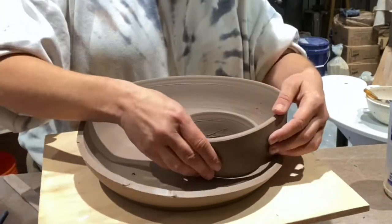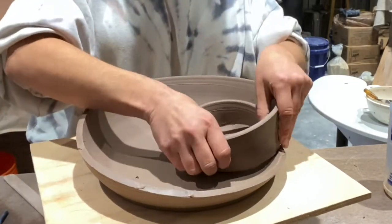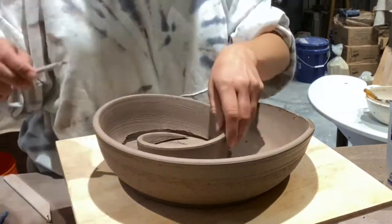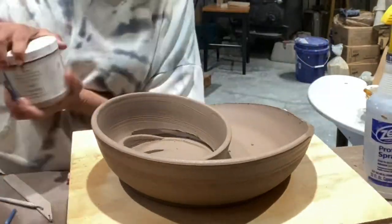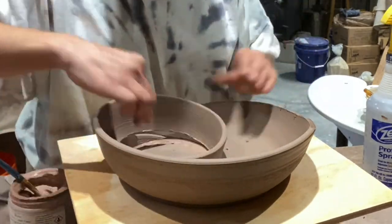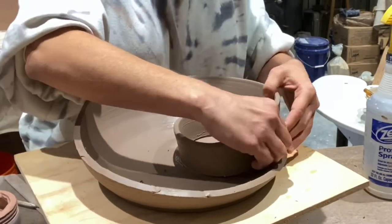I just marked my line for where I'm going to score the base — I kind of just made a little tracing. So I'm going to score and then slip both sides, the base and the rim, and I'm going to attach them. Then I'm going to push it down and give it a little force to attach it.